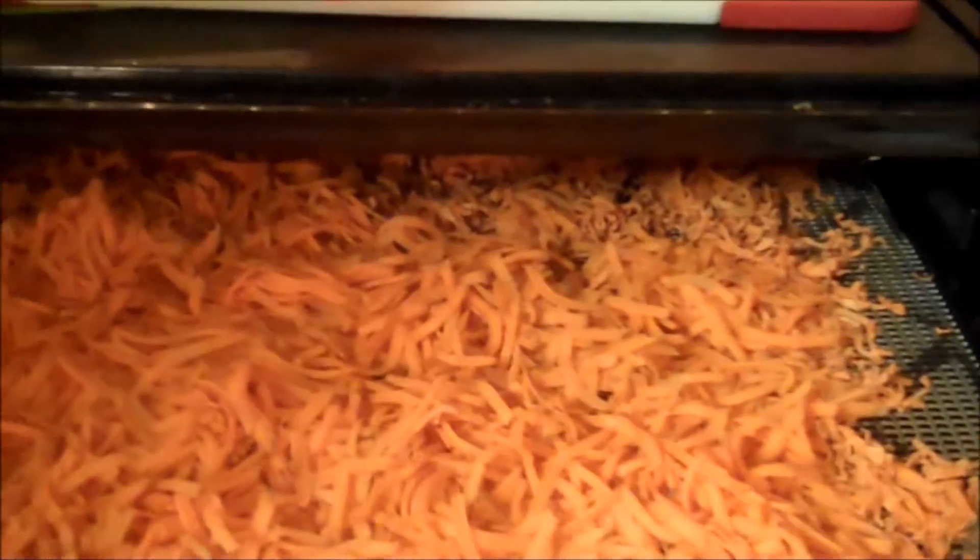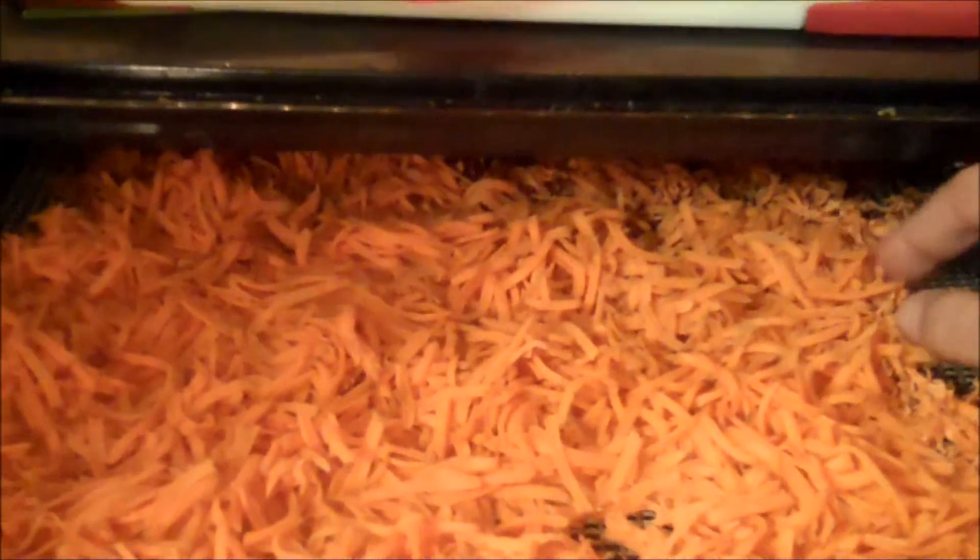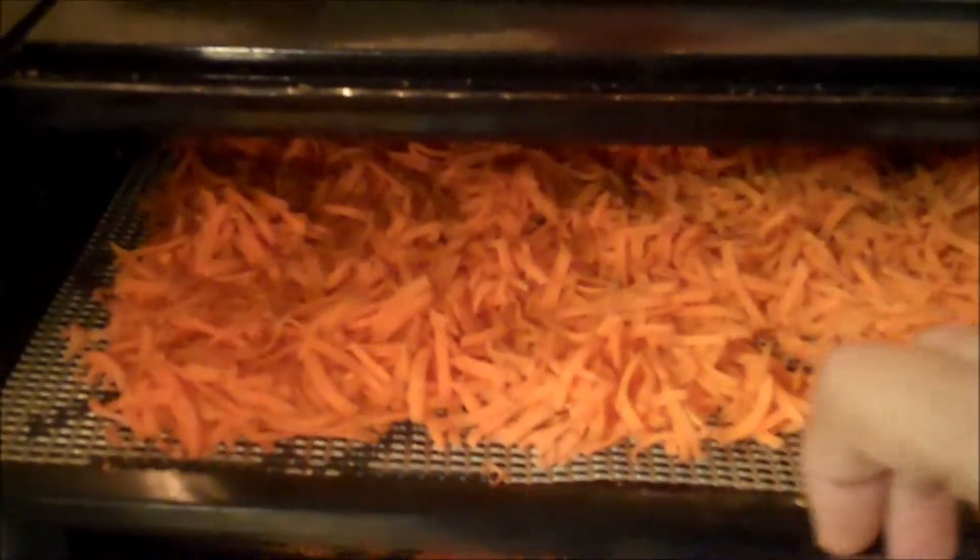Now I put them in my dehydrator on 125. This will go probably about 6 hours and it should be done. And I'll show you what 5 pounds of carrots makes when it's done.